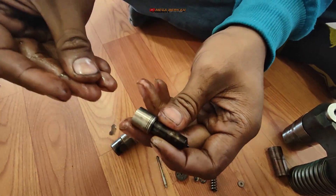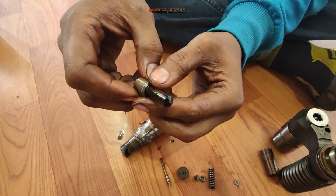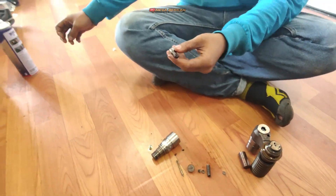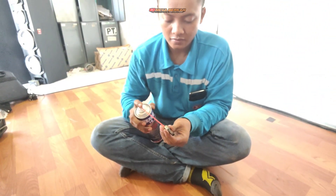Kemudian kita akan mengecek pada bagian nozzle. Kita akan tes nozzle dengan menggunakan CRC atau contact cleaner. Coba kita tes.